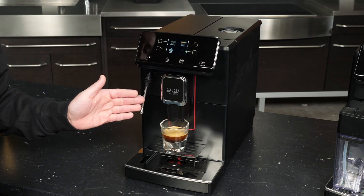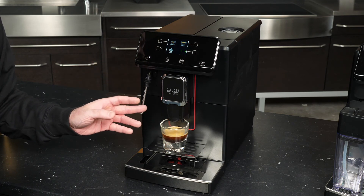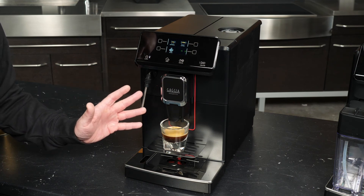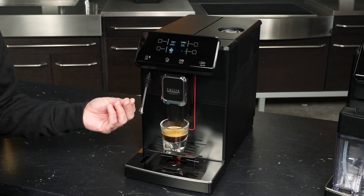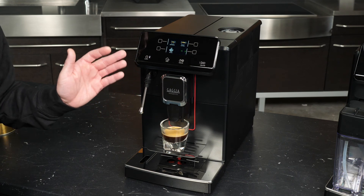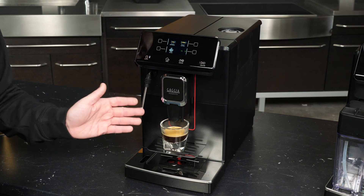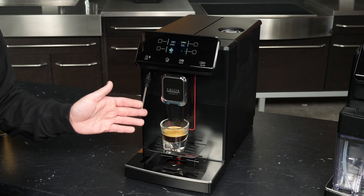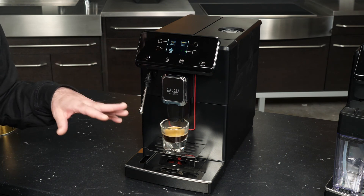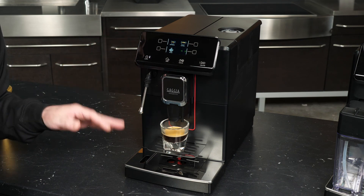There are a couple of nuances with the bypass doser. First, you can't use just any pre-ground coffee — you need to make sure it's ground for espresso. That is essential to guaranteeing enough back pressure and resistance to the oncoming water so you can actually extract a shot. If you use pre-ground coffee for drip or similar, it's not going to work. The other thing is that the freshness of your pre-ground matters just as much as the freshness of your whole beans.